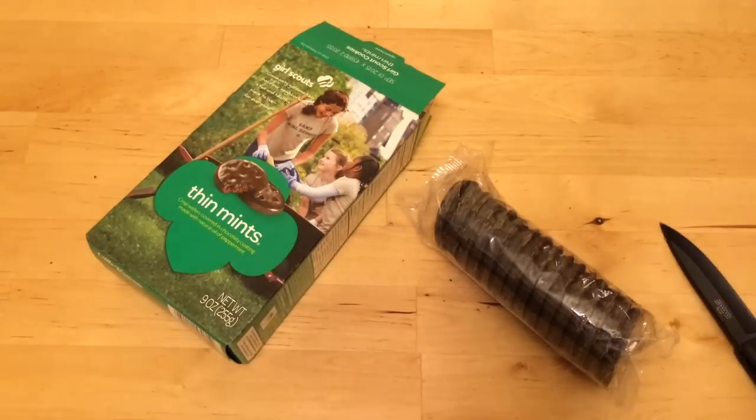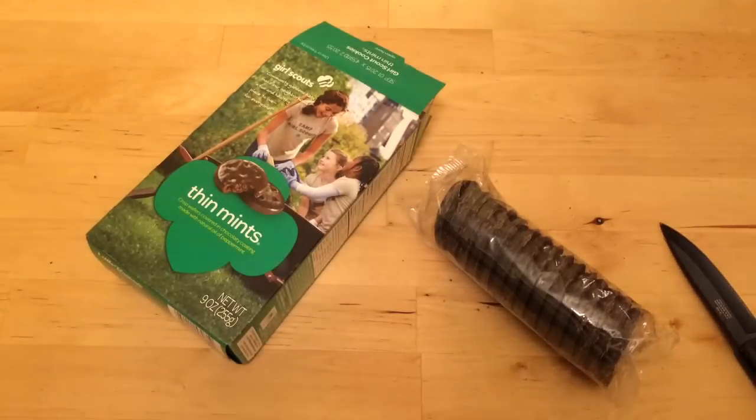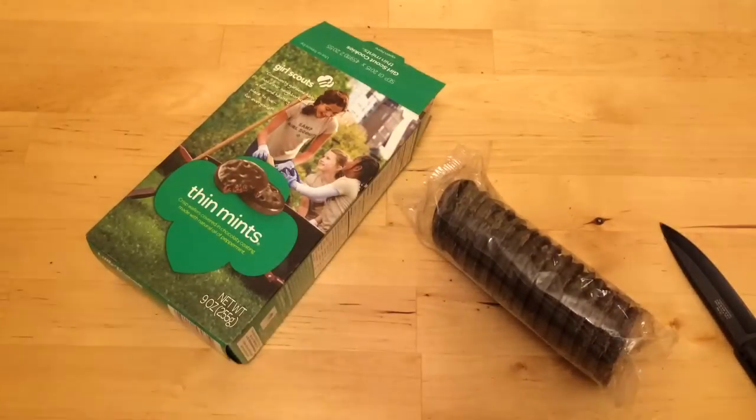So there you go, that's this week's unboxing video. Thanks for watching. Every year they come out with great new flavors — they have all the different flavors — and I always get these. Don't know what I'm missing out on, but I don't care at this point. They're thin and they're minty.